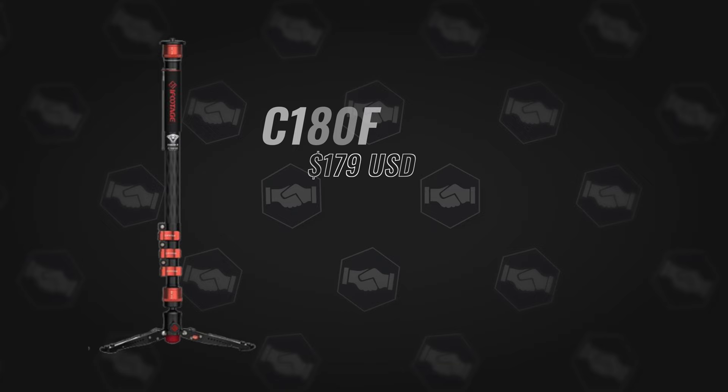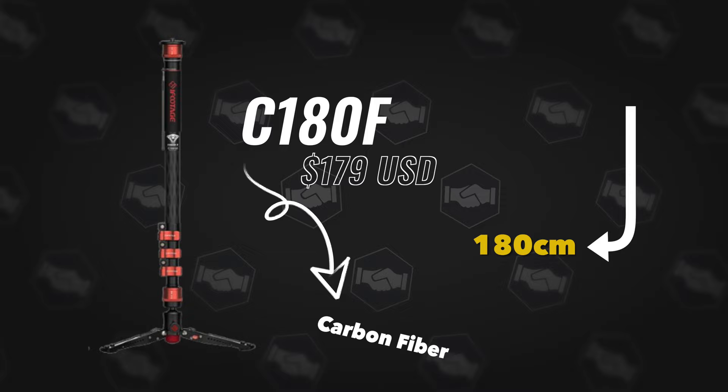Those are the major differences between the old Cobra 2 and the new Cobra 3 monopods. You might be wondering what are the differences between each of these four monopods and why get one over the other. First, we have the C180F — C stands for carbon fiber, 180 is the height in centimeters, and F stands for feet, referring to the larger feet that distinguish it from the Cobra 2.